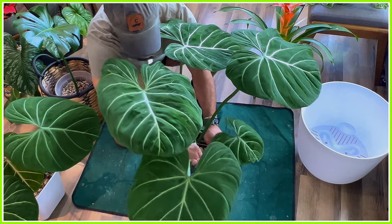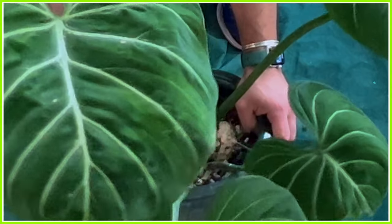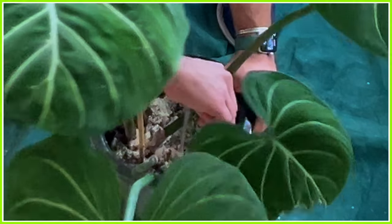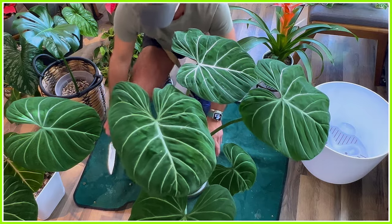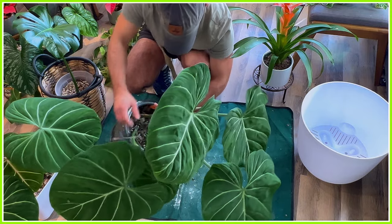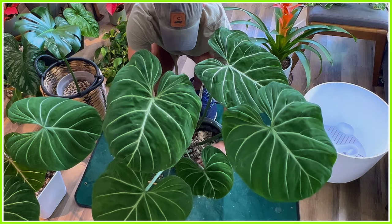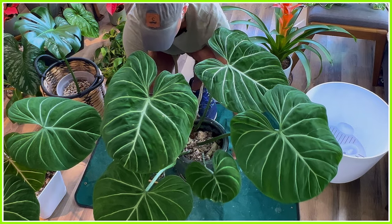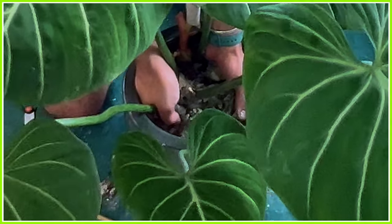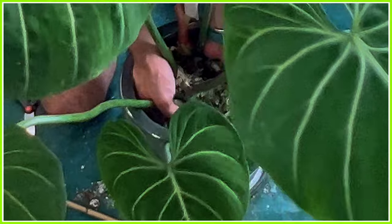I don't want to crack open this pot like I do sometimes with other plants when I'm having a tough time getting them out, because I really want to reuse it — it's a nice pot and I've had it for so long. I've noticed in my experience that my Philodendron Gloriosum grow really, really big roots — thick roots and really long roots — pretty quickly. I can feel its roots latched onto the sides of this entire pot, and I'm trying to gently unpeel them. This is definitely going to have a ton of roots.